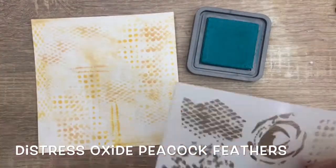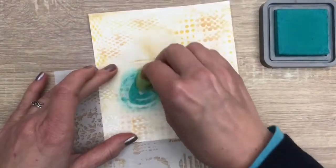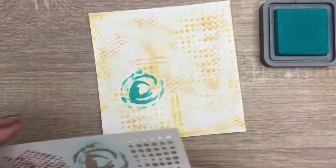I clean the stencil, and I have a new sponge, and I'm going to add the last color. Now I'm going to add the circle shape, which will work great for some doodling around.